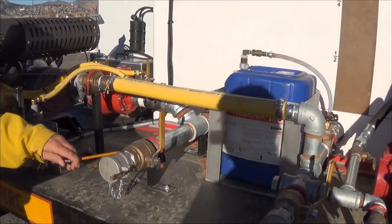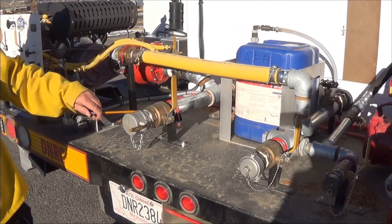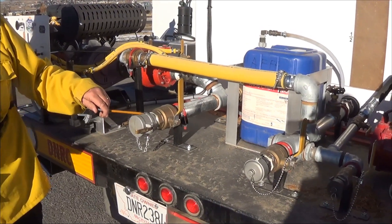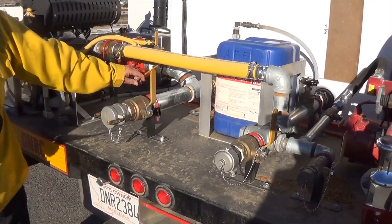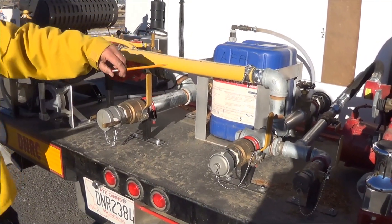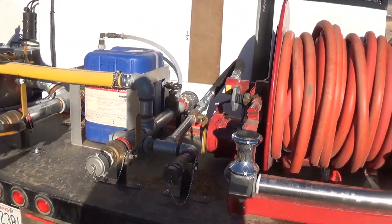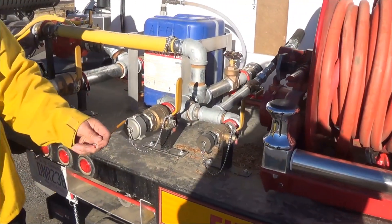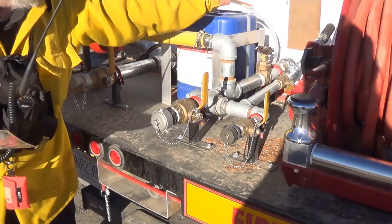This is our draft filling. We use this if we are getting water from a pool, a tank, or a non-pressurized system. The water will come up through here, go into the pump, come out pressurized, and then we will fill the tank through here. If we are filling through a pressurized source, we use this and go directly from here into the tank.